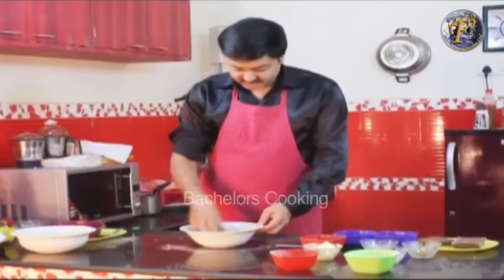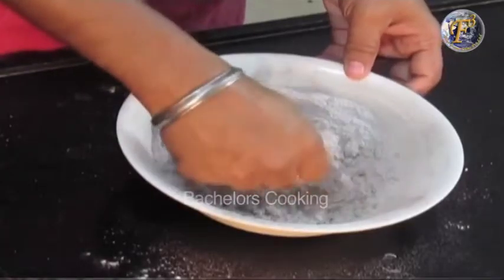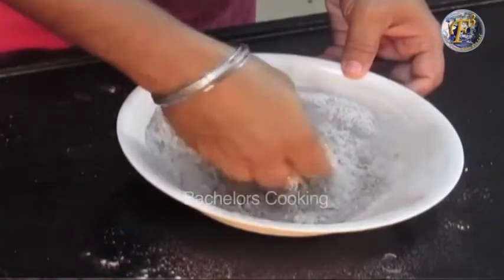We should not melt the butter. We will work the butter in and then mix it with the butter. After incorporating the butter, knead the dough well.